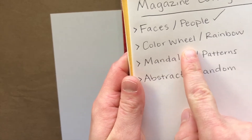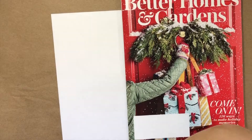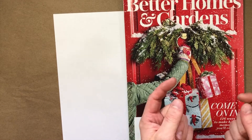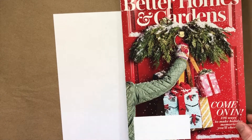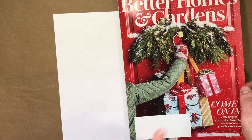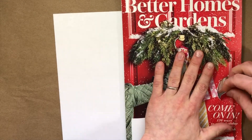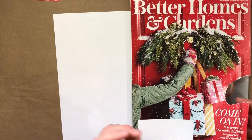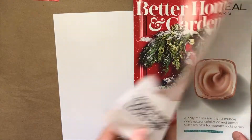Okay, now let's do some color wheel rainbow stuff. You can tear with your fingers or cut with scissors, that's up to you. I might tear this time — red, boom, easy. You can tear more than that if you want, tear them in all kinds of shapes, however you want to do it.